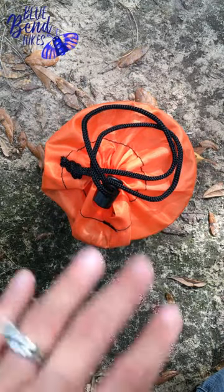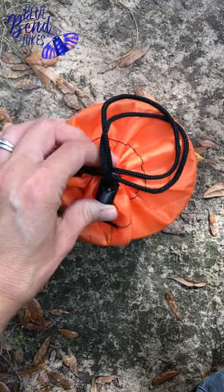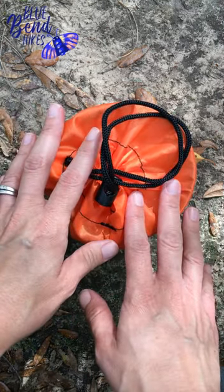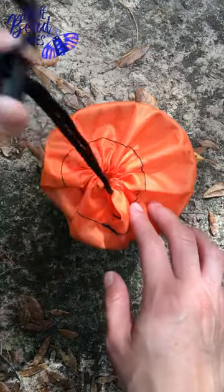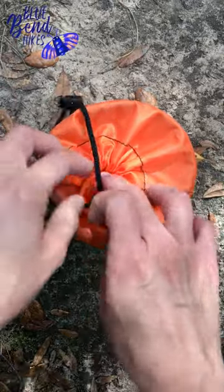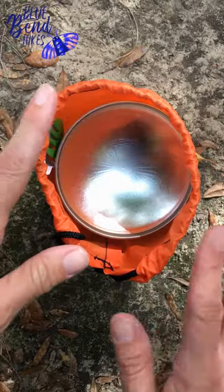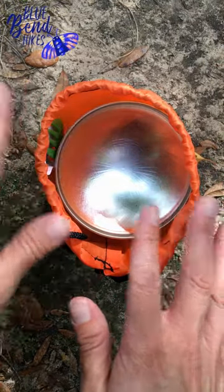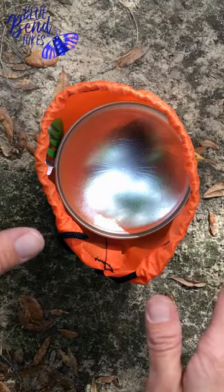Hey everyone, wanted to share my budget off-the-shelf Walmart cook set. Everything here is from Walmart with the exception of my stove — my stove is an MSR Pocket Rocket. Everything else you'll find at Walmart, and everything outside of the stove, including the fuel, you'll get set up for about $15. So $15 plus whatever the cost of your stove of choice is and you're good to go.